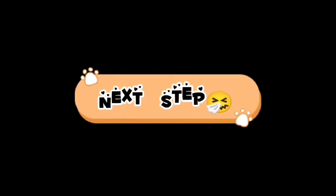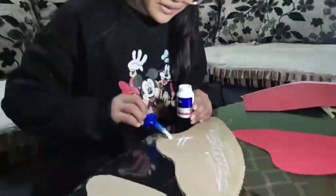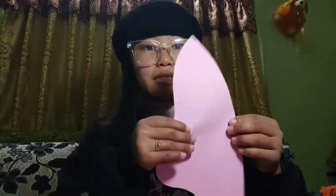So now I'm gonna cut this paper. This right and left lung is ready, but not fully ready because the pink part is also left, so let's go for it. So finally both the right and left lungs are ready — can you see?